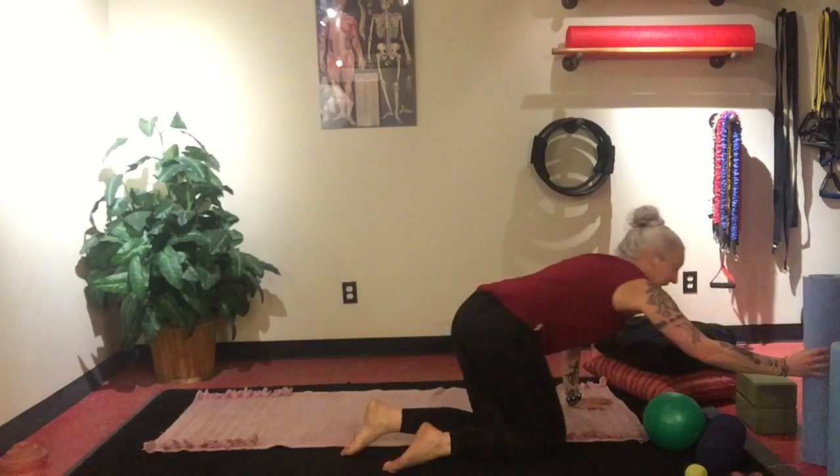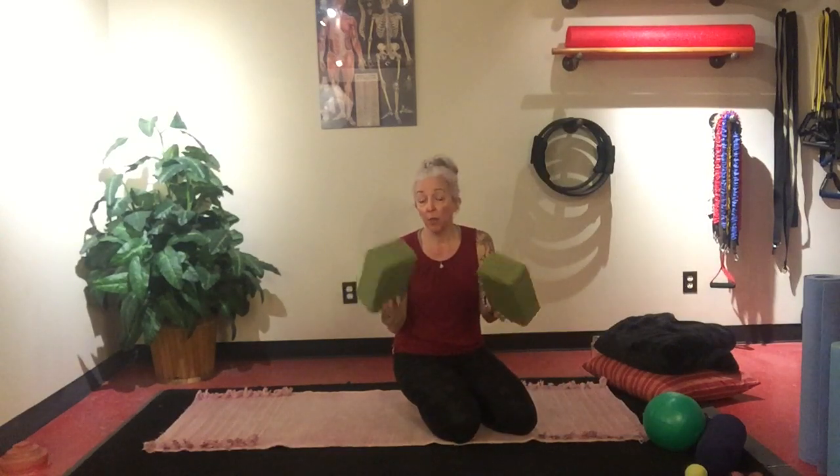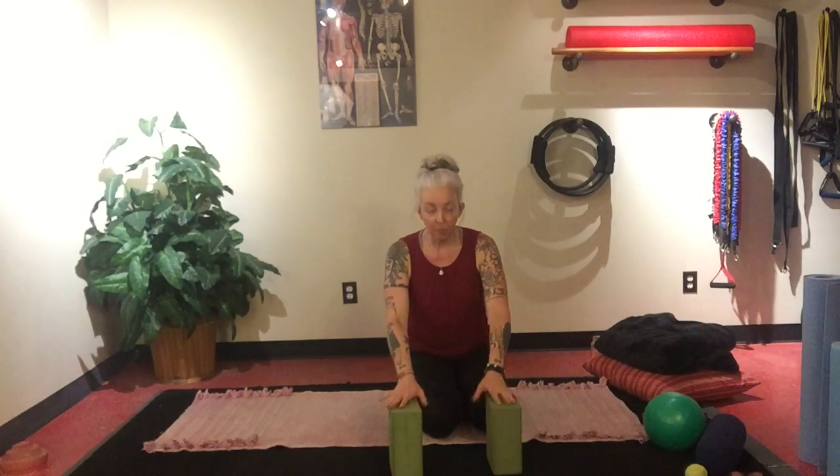The other thing that I will use a lot are yoga blocks — one or two of them. If you don't have access to yoga blocks, you don't have to go out and buy them. Maybe a book. Books are good for underneath the hips or the neck, but if you need them for poses to put your hands on, books can sometimes work too.